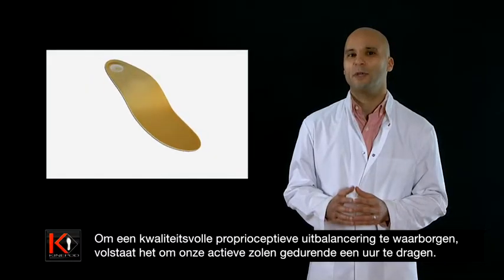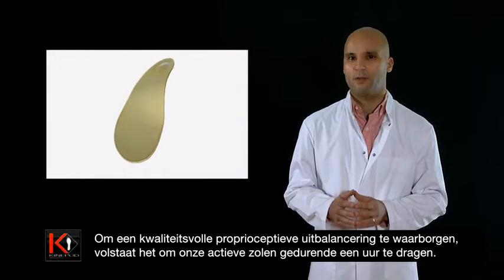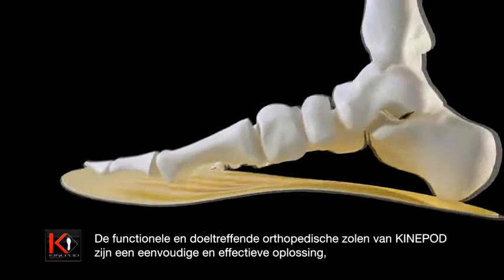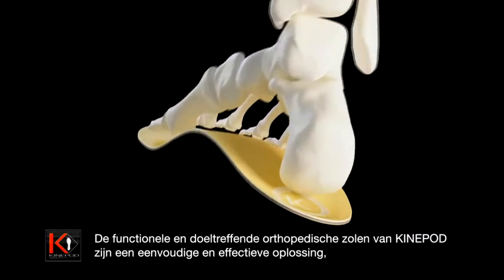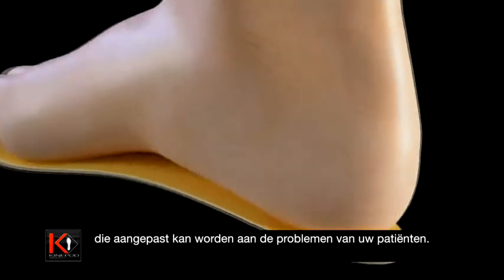To ensure quality proprioceptive equilibrium, wearing our active soles for one hour is sufficient. Kinopod orthopedic soles are functional and active, offering a simple and efficient solution that can be adapted to your patient's problems. Don't hesitate to propose them straight away.